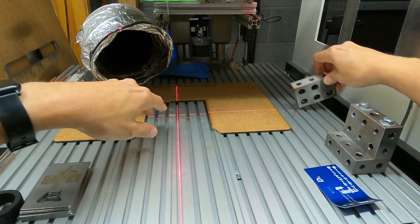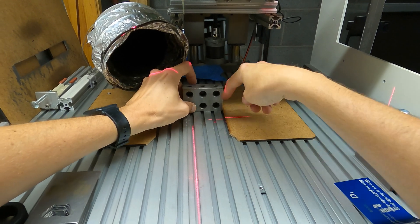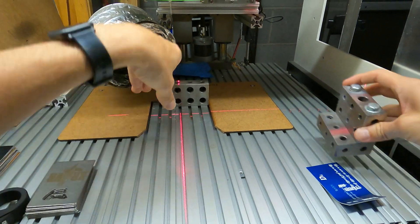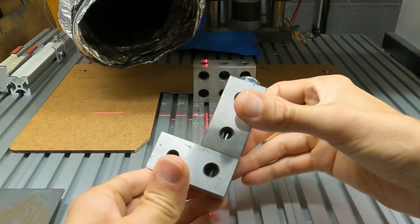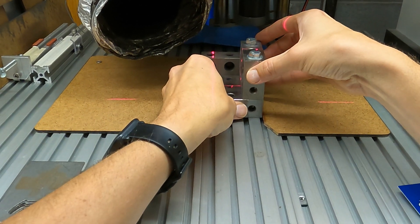Then we're going to use one of these 3-2-1 blocks, put it in the back corner, the top right corner. We're going to use these other 3-2-1 blocks that have been screwed together and put them right here.